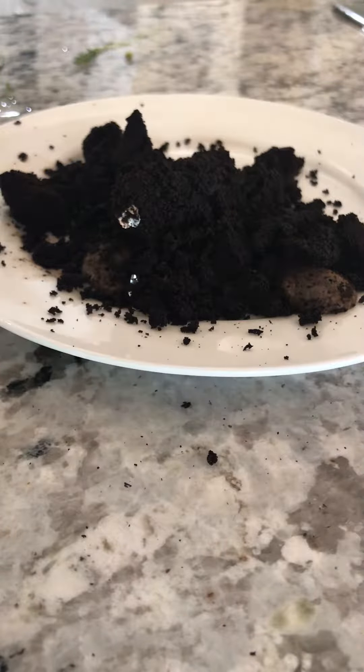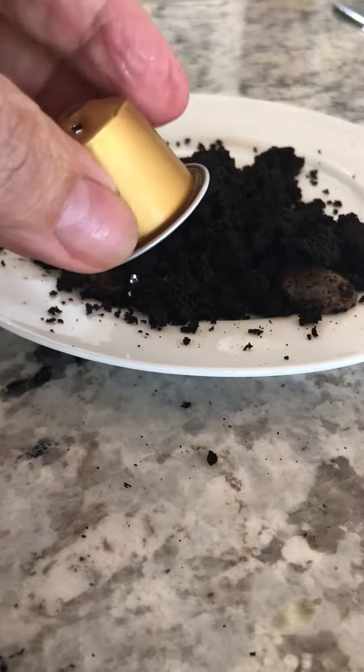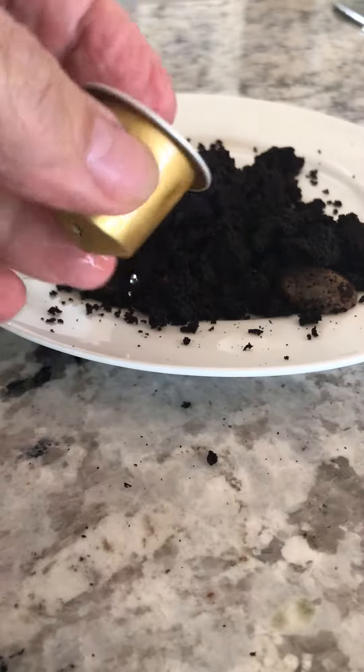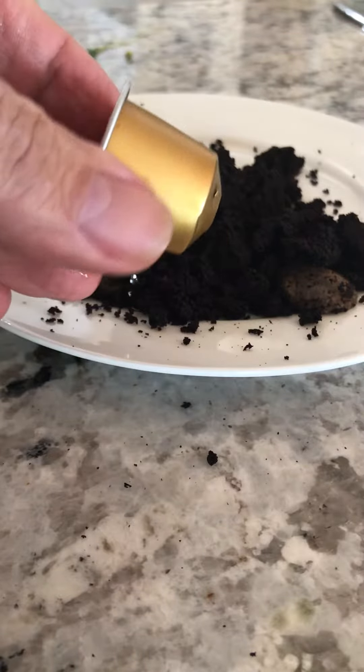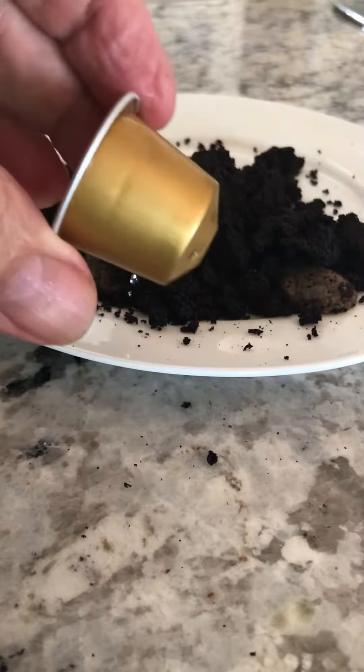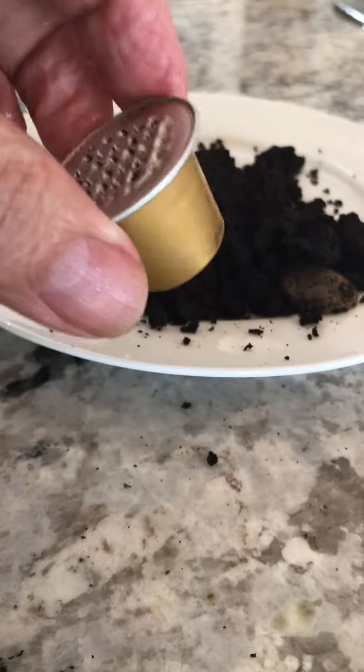Hi everyone. We all love the convenience of these coffee pods — just whack them in in the morning and you've got a nice short black ready to go. However, we also know that millions of these end up finding their way into landfill, and that's not good.